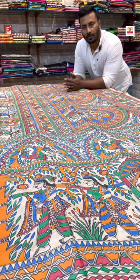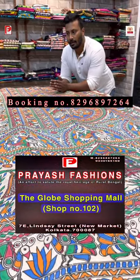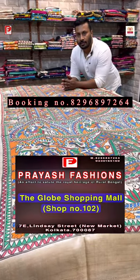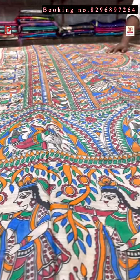Good evening viewers, this is Ali from Priyaj Fashions. Today I'll be showing you some exclusive Madhubani paintings on Desi Tassar and Gicha, and some prints as well. Before I start, I request my viewers to please subscribe to our channel and press the bell icon. Let's start.